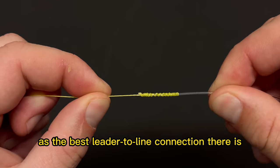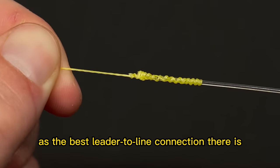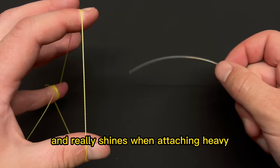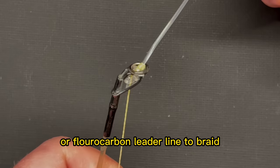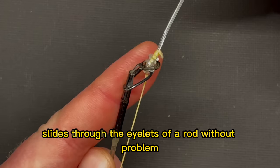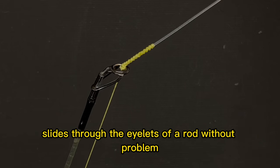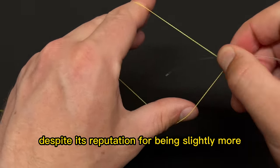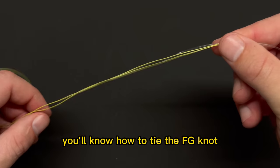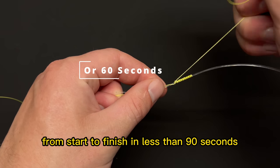Today let's learn what's widely regarded as the best leader-to-line connection there is — the FG knot. This knot is extremely strong and really shines when attaching heavy monofilament or fluorocarbon leader line to braid, because unlike other line-to-line connections, the finished FG knot slides through the eyelets of a rod without problem.